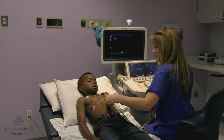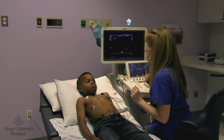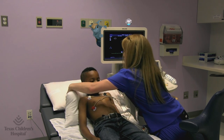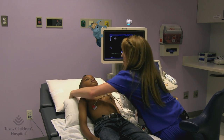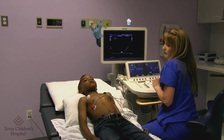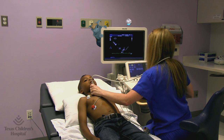You're almost finished. Just one last bit. Now we're going to change your position, and I'm going to take some from underneath your chin. I'm just going to feel your pillow go back, and just let your head go back. That's a funny way to lie down, isn't it? But just relax. We're almost done. This is so we can look at the big artery that comes off of your heart.